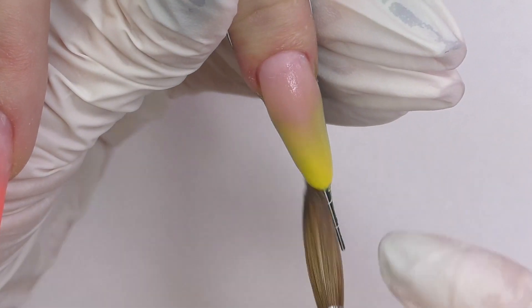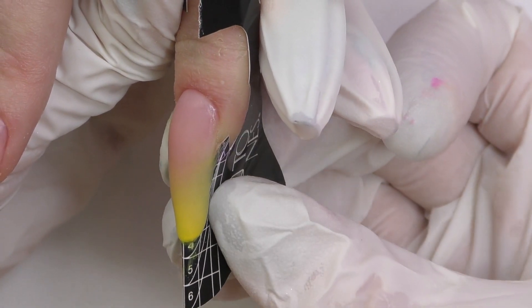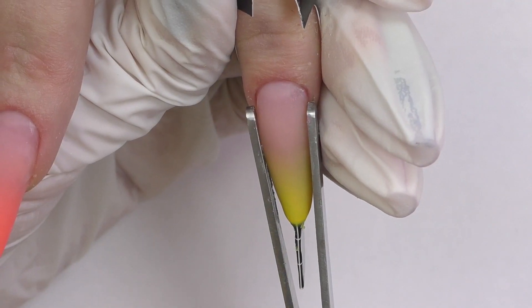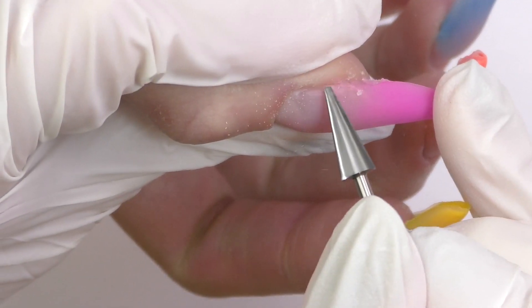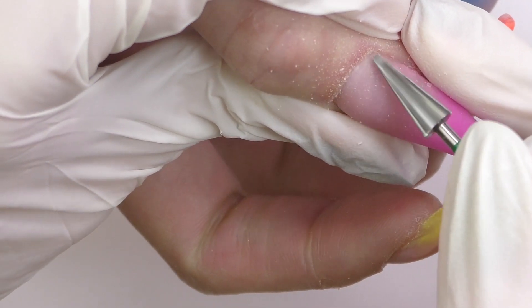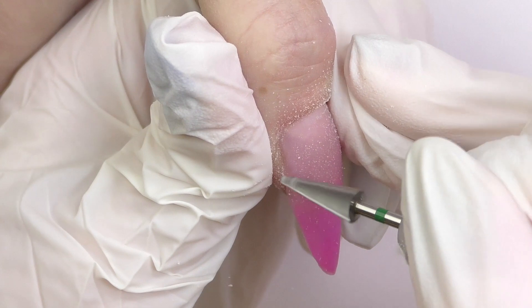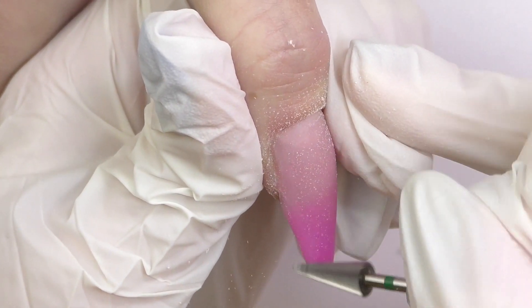Once the product is set we can carefully take off the form — always do it only downwards. If you want you can also pinch the nail but this is not necessary. Then we're going to do the shaping and filing. When I'm working with acrylic I use a carbide bead with green abrasive mark, cone shape, at a speed of 22,000 rotations per minute.